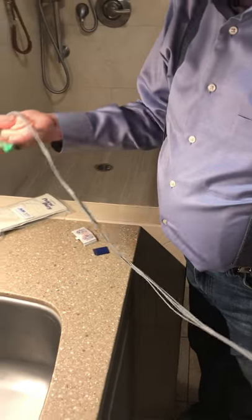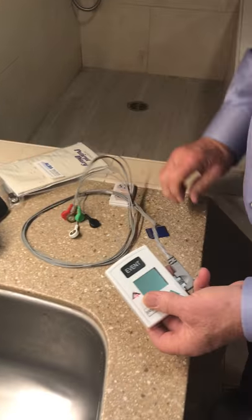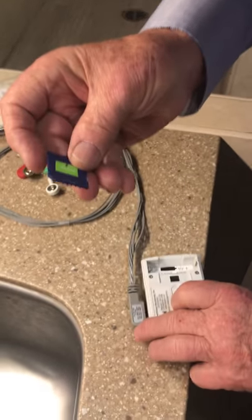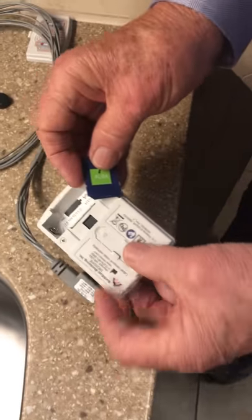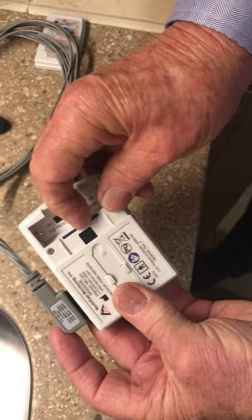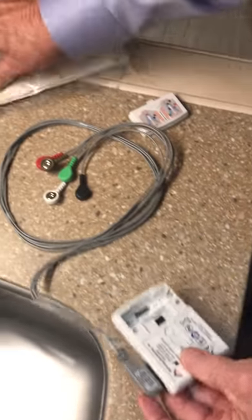The five leads are different colors. You're going to use a little data card which goes right into the back of this slot right here — push it all the way in.